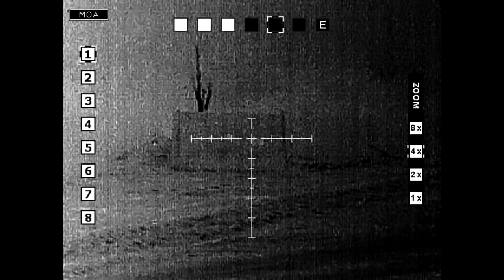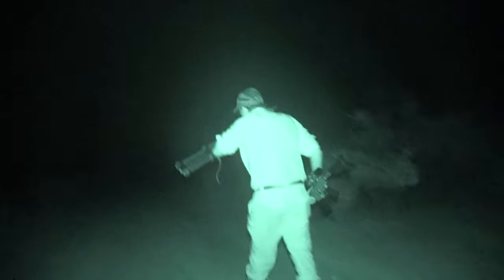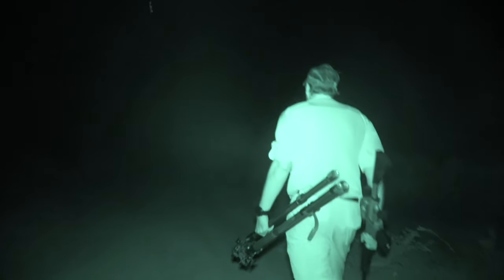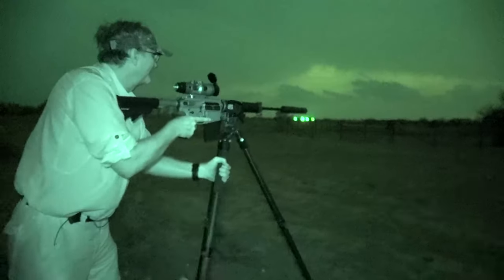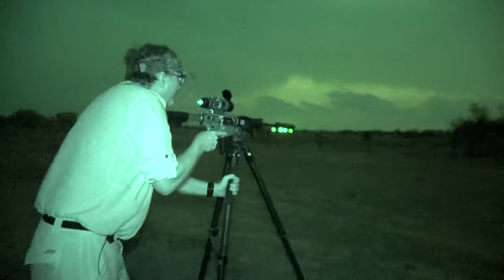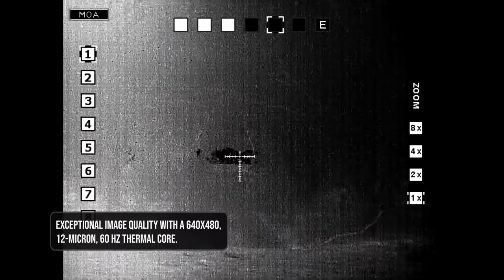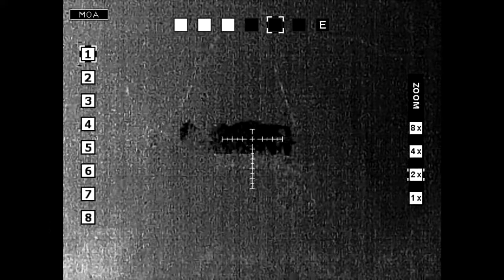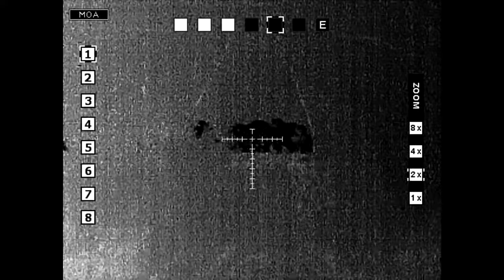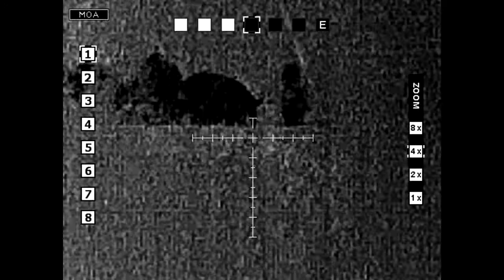You just feel more confident when you're out in the field. In the nighttime, everything's clumsier — you're trying to carry your gear, trying not to run into bushes you can barely see. So while you're trying to get set up, you want something that's easy, simple, and quick to use. You turn it on, let it go through its setup, flip up the front lens cover, and you immediately have a great sight picture. You can adjust your magnification, adjust how you want your targets to look, adjust your reticle — it just makes the experience more enjoyable while you're out in the field.